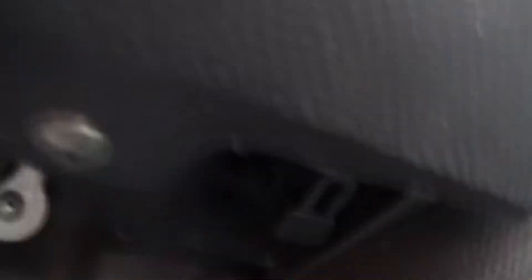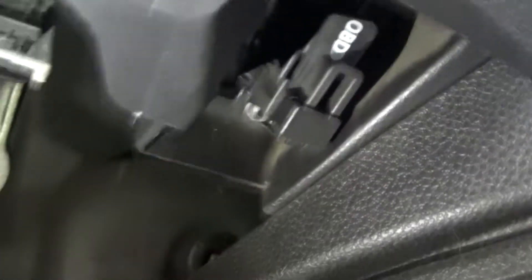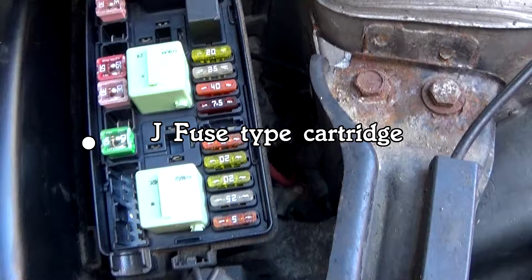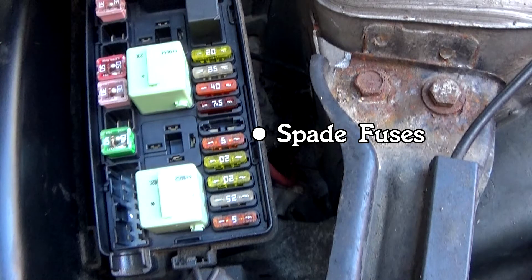Now to locate it, go right underneath here — and there it is. This looks like the fuses; you've got a symbol there, and there it is. And there's the diagram as well.